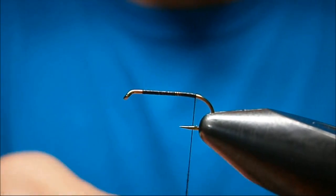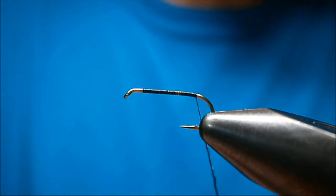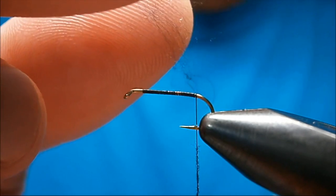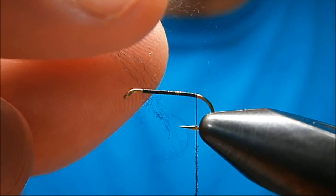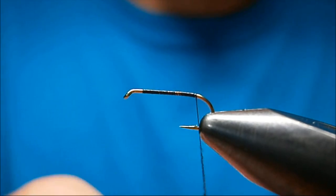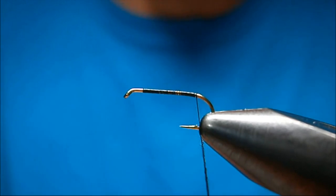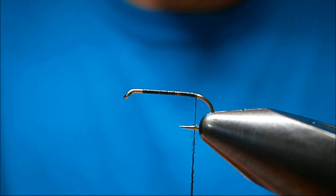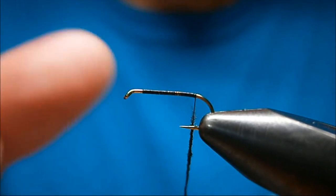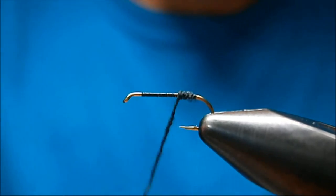I'm going to dub. This is a fur ant — well, it's actually a synthetic ant, not fur. I'm using black Superfine for the dubbing. You want to use just tiny little bits; that's about all you want to put on the thread at a time. You want to really squish your fingers together and spin them in one direction. That's going to allow you to dub tight. Generally I'll dub a piece that's a good six inches long, but since the camera's there I've got to go a lot shorter.